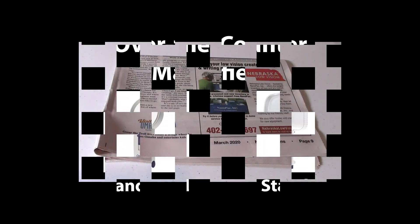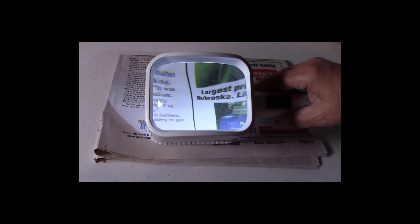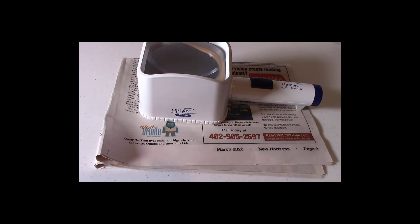Watch this video about over-the-counter magnifiers and then I will come back and tell you the best place to purchase these. Over-the-counter magnifiers are very useful for persons with low vision, stamp, and coin collectors too. Not all over-the-counter magnifiers are the same, which this video will explain. There are several differences that separate over-the-counter magnifiers from each other.